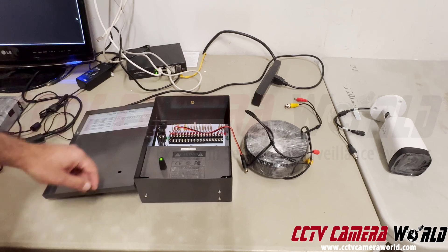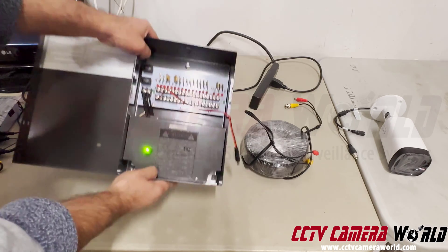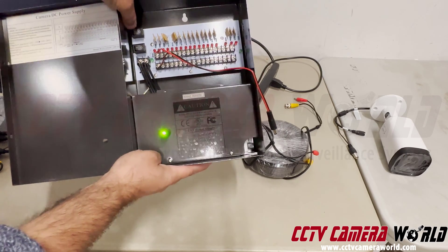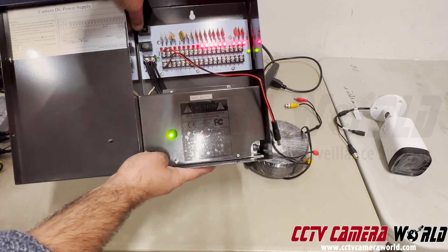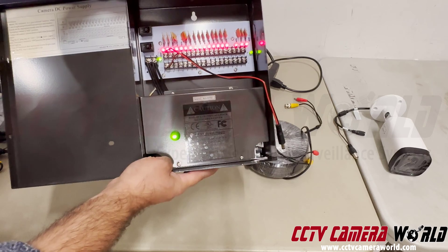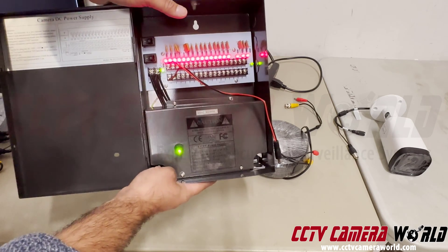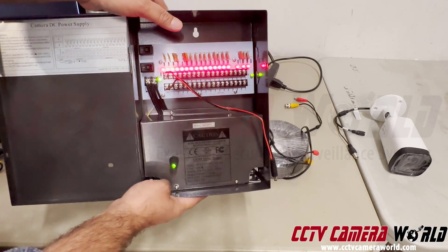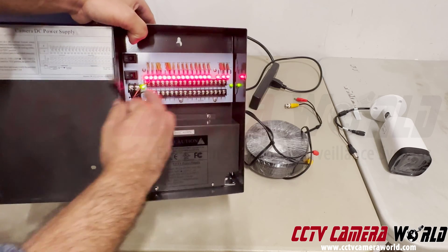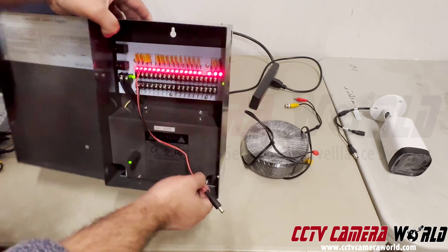Once you've confirmed you've got a green light, there might be switches inside your power box. This one has a switch you push to the on position and the rails will light up, telling you your power box is functioning. This is how we test our power boxes before shipping — this wire coming out will have 12 volt DC up to 1.1 amp, depending on the model.